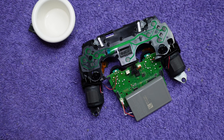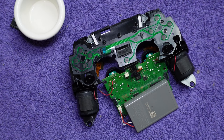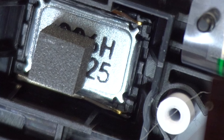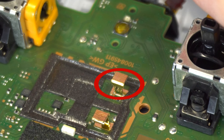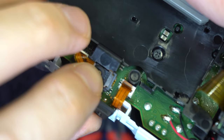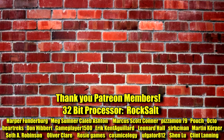Reassembling the controller is pretty self-explanatory — you pretty much do the opposite of what you did when taking it apart, but here are a few pointers. If the speaker fell out of place, put it in the little slot that's in between the two holes where the analog sticks were, and make sure the two metal contacts line up with the two metal contacts on the board. The microphone has to be reinserted into its slot — it just kind of slides in there. If this video helped you, let me know, and let me know specifically what thing in the video helped you the most. Thanks for watching. Have a great day.